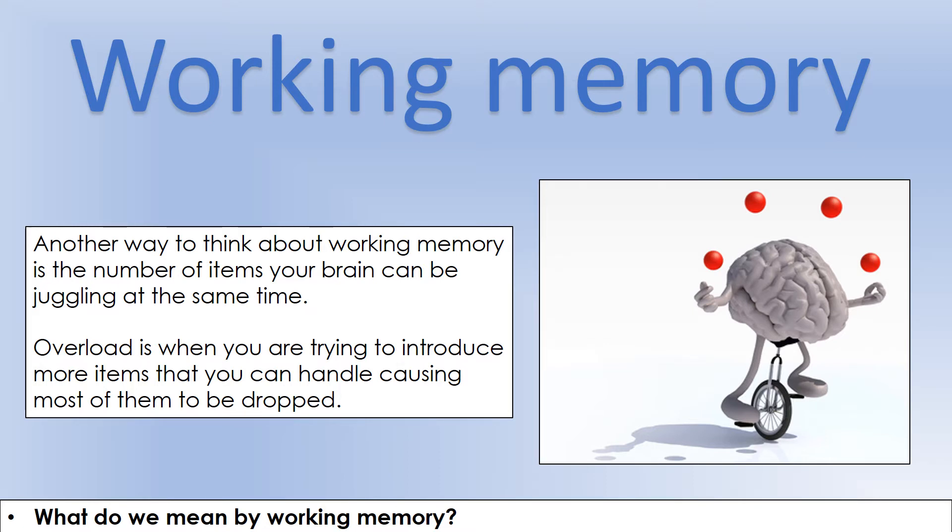Overload is just when you've reached the point where you can't juggle that many. If you imagine actually trying to juggle — eventually, if you're trying to do four, I can't do that, but I can handle three. As soon as I try to introduce a fourth, fifth, or sixth thing, I just can't handle it anymore. I drop everything, and we're completely overloaded.